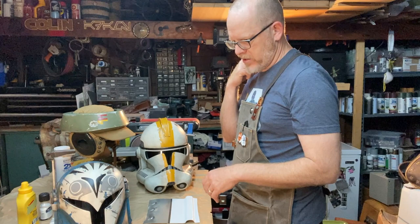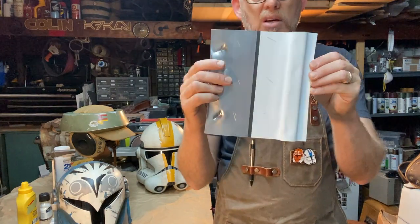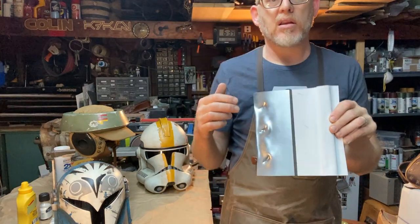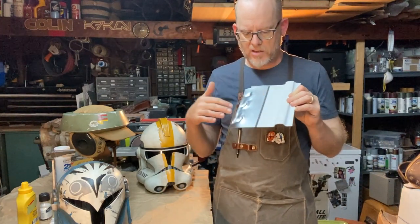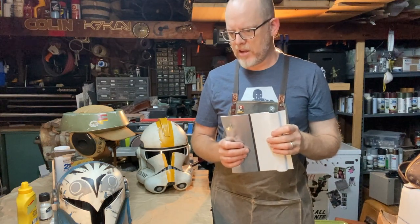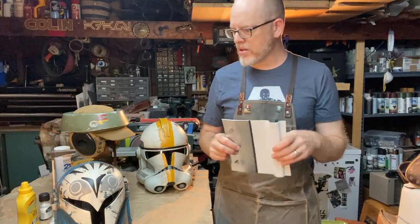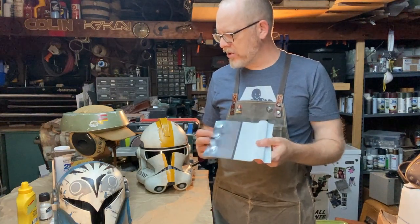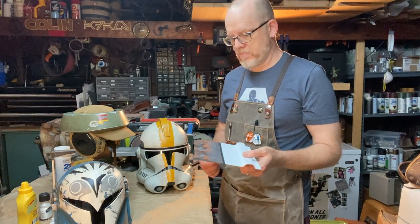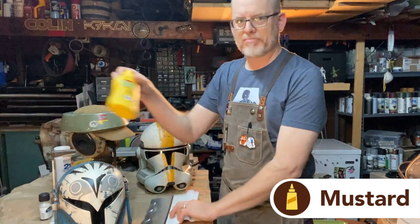I don't have a prop I'm working on right now that has a paint chipping look, so I just took a scrap of plastic and heat-shaped some details — a ridge and some dents for the metallic side. I'm going to test three different masking techniques. Masking is the act of covering something, painting it, and then removing that covering — like a strip of masking tape: paint it blue, pull up the tape, it shows whatever is underneath. The original technique I used was mustard as a resist.